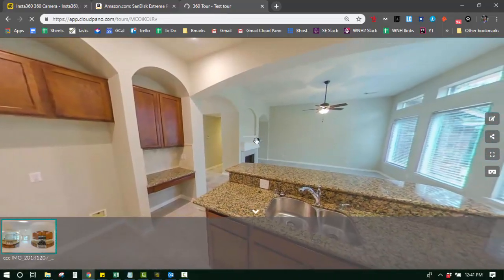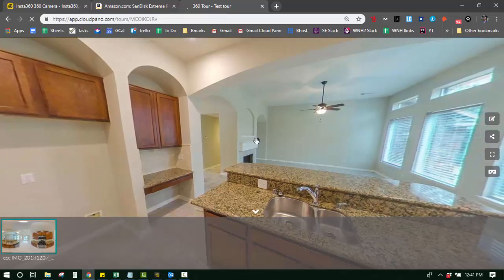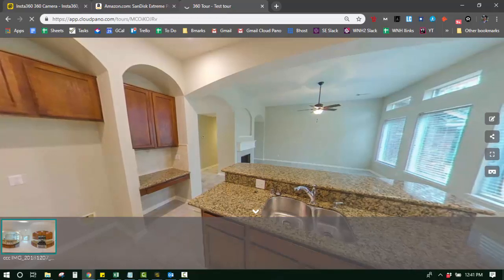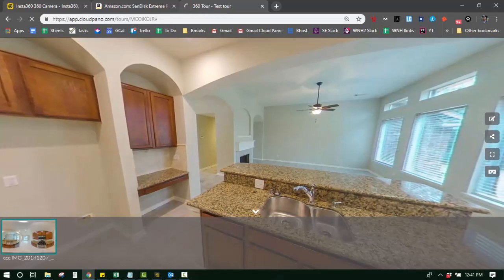I hope this video was helpful and that you never have to watch it again because you've got it figured out and you're just going to go off, make some money, and make some virtual tours. I appreciate you guys. Have a good day.